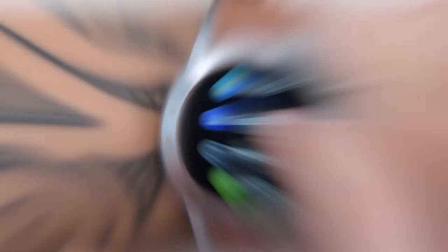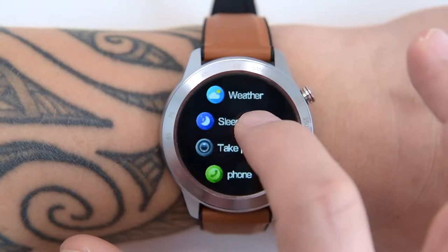The watch pushes weather info from your phone, requiring an active connection. The next widget is a sleep tracker, which provides analysis of your sleep — whether you are in deep sleep, light sleep, or wake-up time.